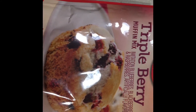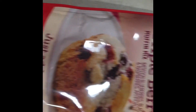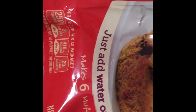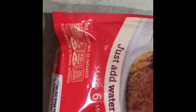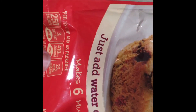This one I'm featuring today is the Triple Berry Muffin Mix — doesn't that look delicious? It is Betty Crocker, so you just add water and milk. I did add milk to mine; I know water might be a little bit healthier, but I added milk. You just put in a half cup, mix it in with this mix, and it makes six muffins.